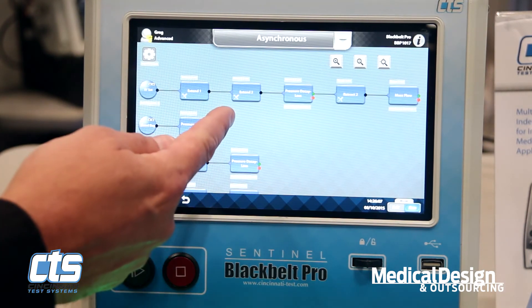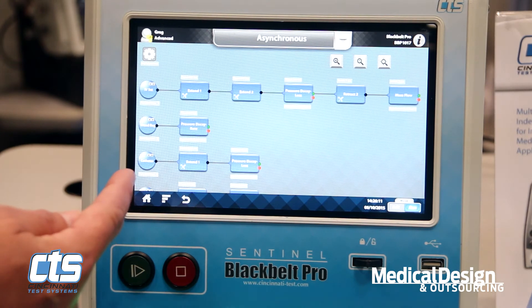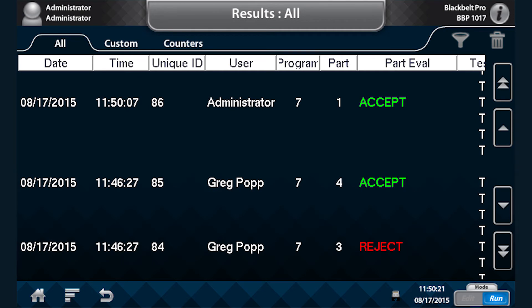We're able to control up to 12 completely unique pneumatic motions using valves within the instrument. Another feature of the Black Belt Pro is its data storage capability. On board, the instrument will store up to the last one million test results, and the result fields are shown throughout. We also have the ability to filter those results.